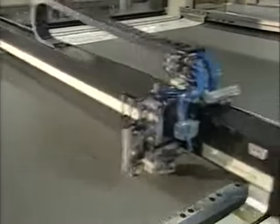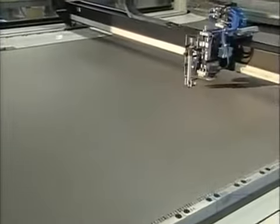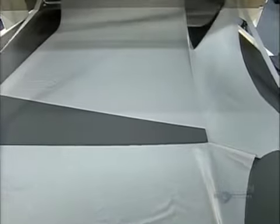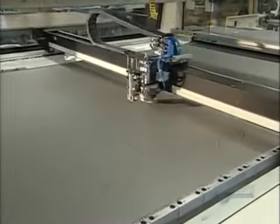A laser cuts out the parachute parts — 30 to 100 of them, depending on the model. A vacuum system stabilizes the fabric by sucking it to the table during cutting. The fabric is usually silver colored, to blend in against the daytime sky.